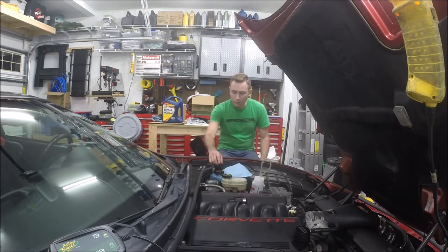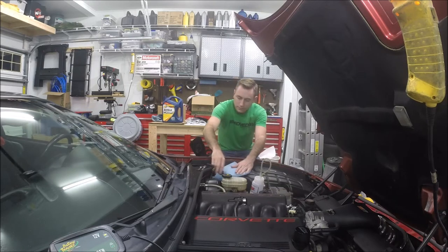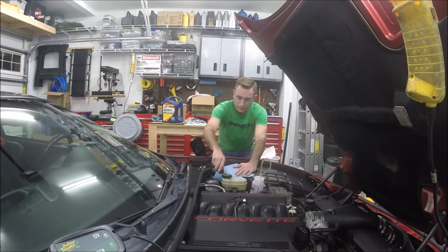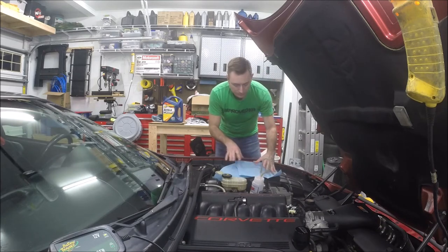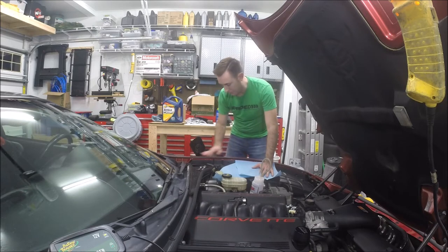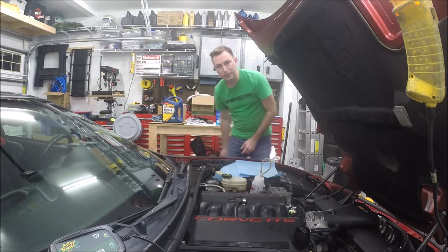The first step will be to take the fluid out — we'll suck out any of the old fluid so that we don't have to push it all the way through the system. Make sure you have plenty of paper towels. Clutch fluid or brake fluid is bad for your paint, so if you're getting it on there, clean it up immediately.